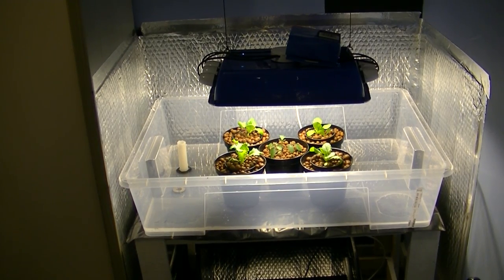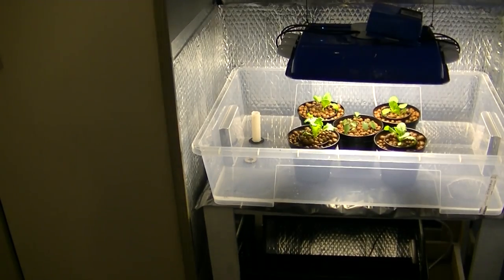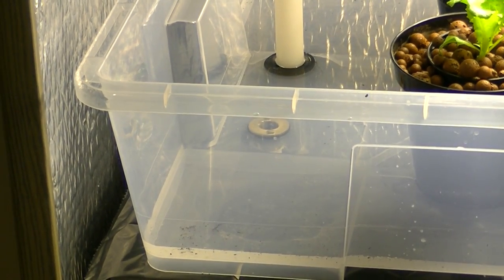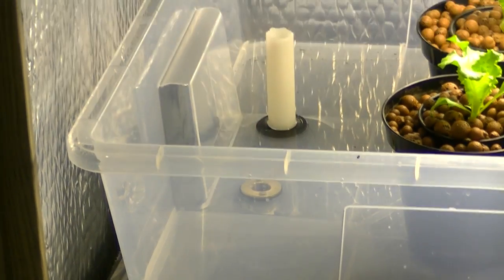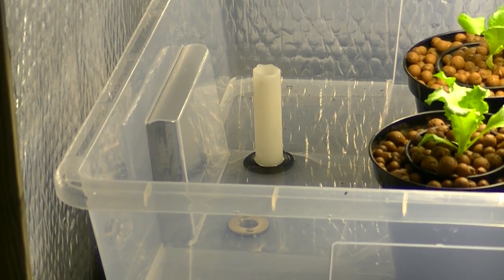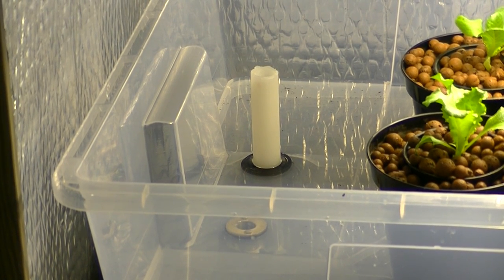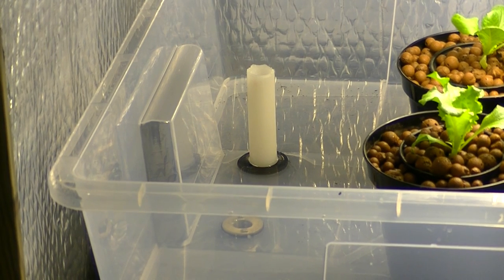My pump is due to come on in a minute so I will show you that when it starts. The basic concept is from that fitting there it floods, and it will rise all the way until it gets to the top of that overflow hose there. That will be just enough to submerge and soak the roots for about half an hour.